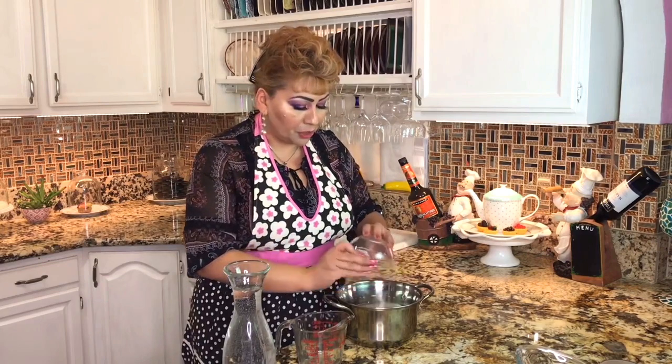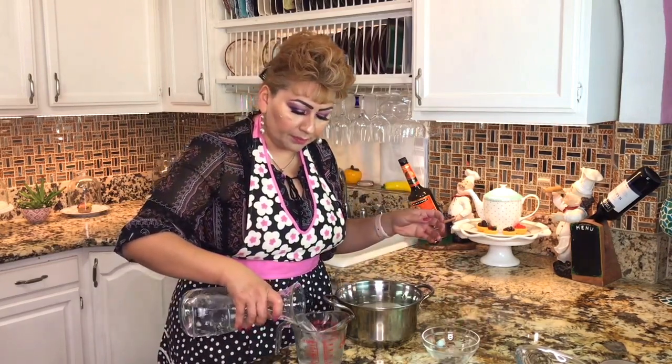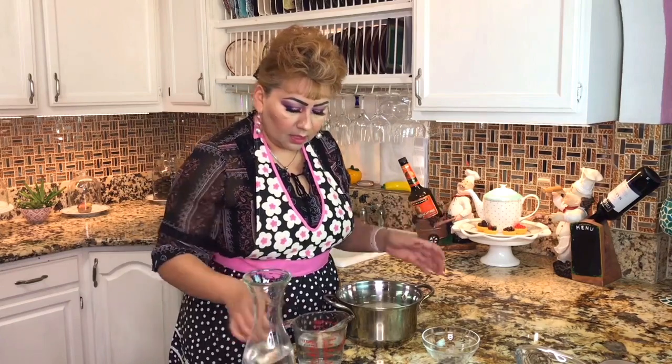What I like to do first is make my simple syrup. In a saucepan, I'm going to add sugar and one cup of water, and I'm going to take it to the stove and dissolve this sugar. I'll see you over there.